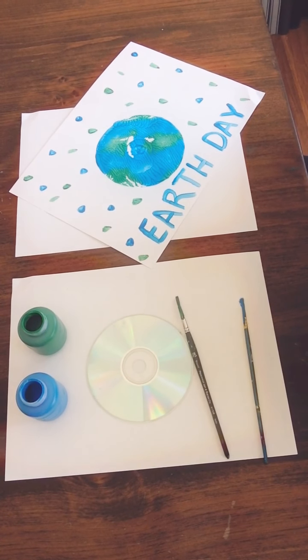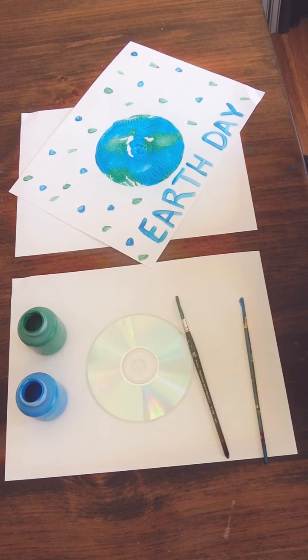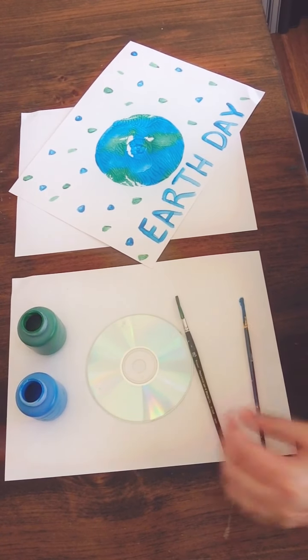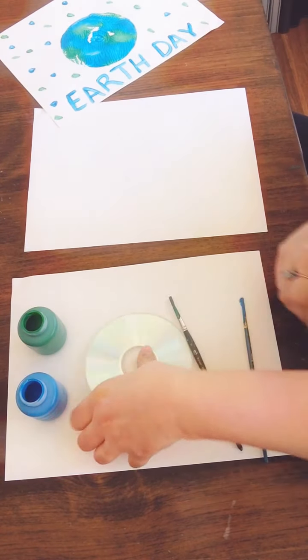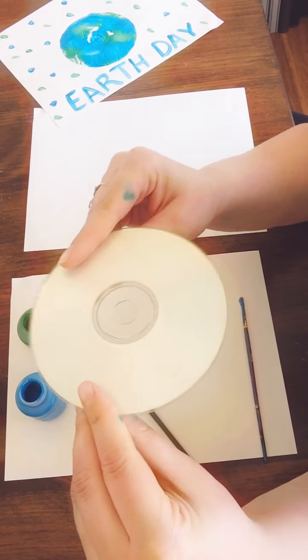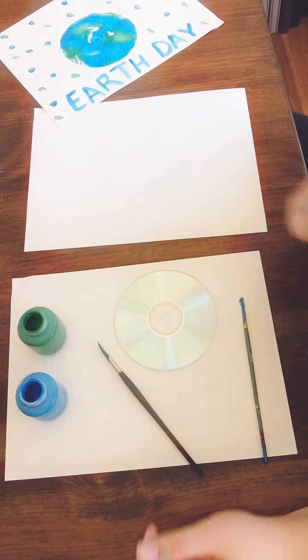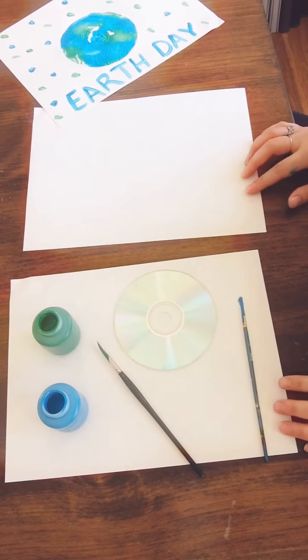Hey again, artists. Happy Earth Day. Today we're going to do a fun printing lesson called CD printing in honor of Earth Day. It's a very fun, simple project and you only need a few things: some paper, an old blank CD or maybe just an old CD that is scratched or you don't use anymore, and of course some green and blue paint to represent the Earth.